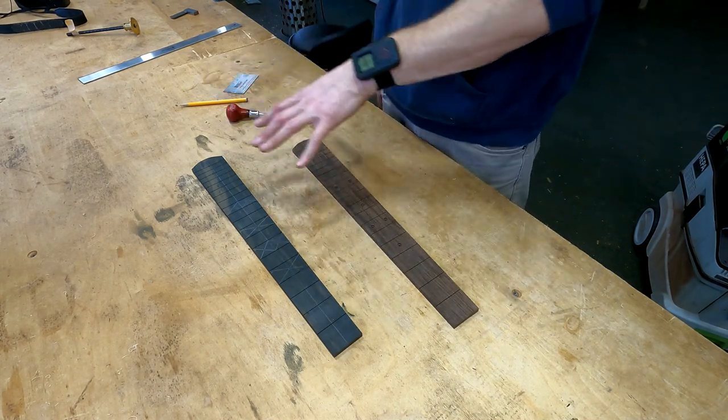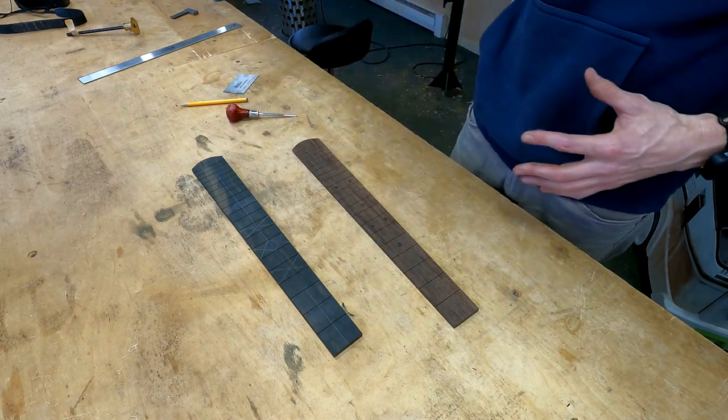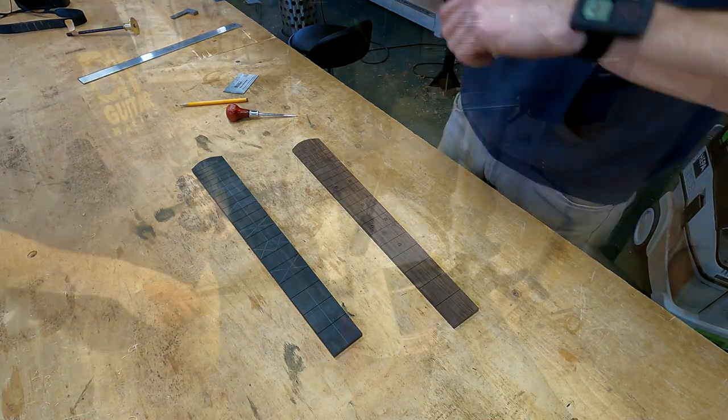That went really well — ebony is not too cantankerous in that regard as far as pulling off the lines. But I was having a real struggle with the wenge because the wenge has huge pores and also more of a difference between the harder and softer sections of wood, so it really wanted to pull my marks off to the side. Just something to be aware of.